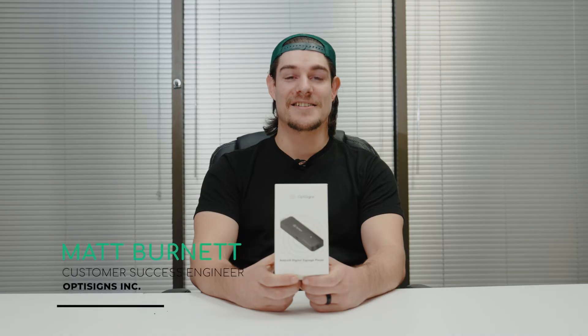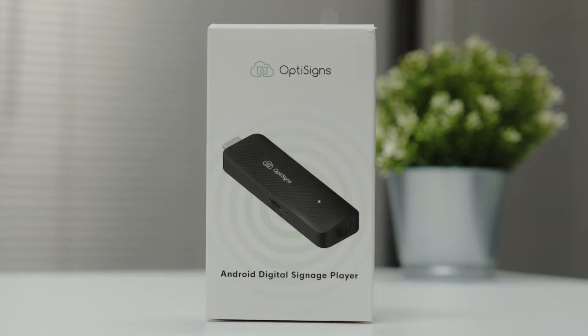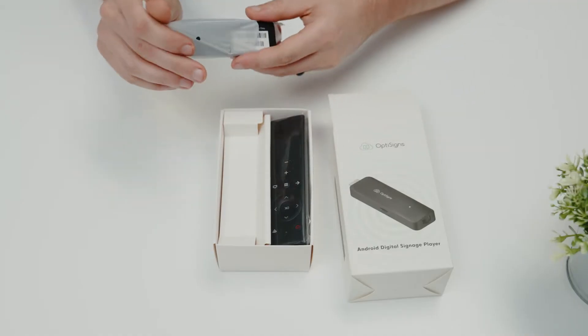Hey everyone, it's Matt with OptiSigns. Today we'll be diving into the latest 2024 Android digital signage player by OptiSigns. Here it is — the sleek new OptiSigns Android digital signage player: compact, versatile, and purposely built for digital signage.